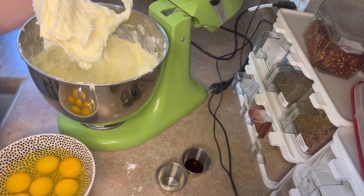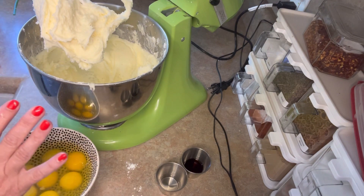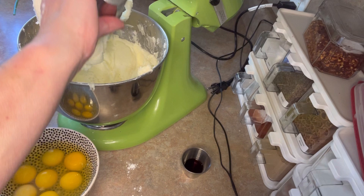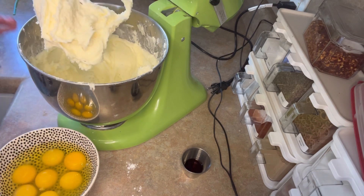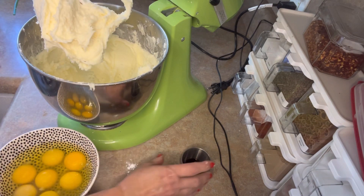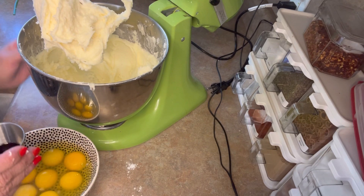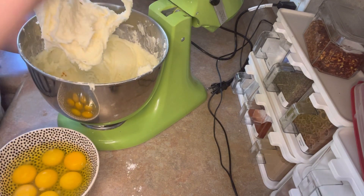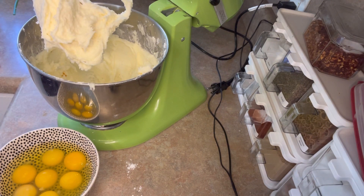We're going to add a teaspoon of almond extract. I love almond extract — it will take your head off, it is incredibly powerful stuff, treat it with caution. Two teaspoons of vanilla, which is also lovely — does not take your head off.